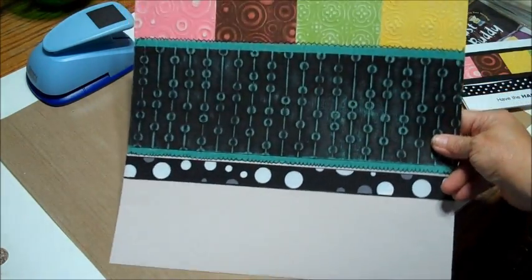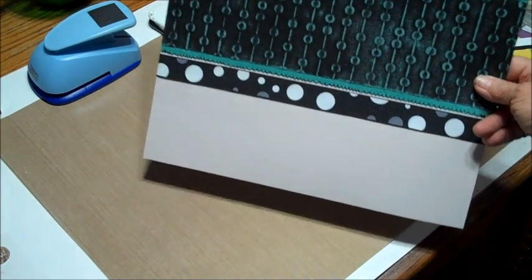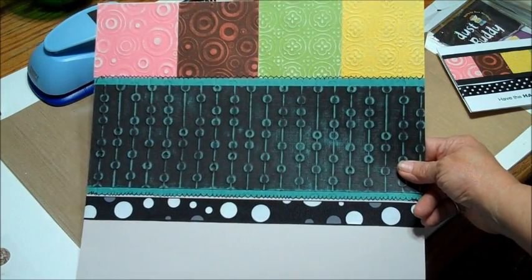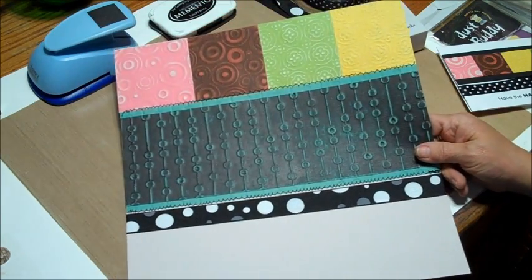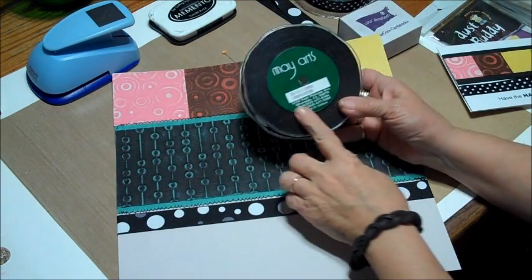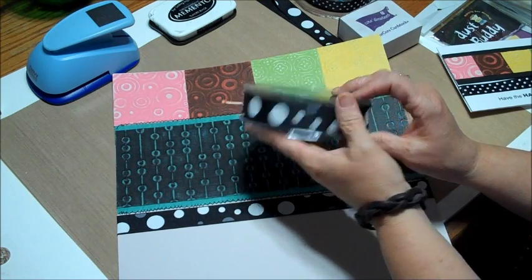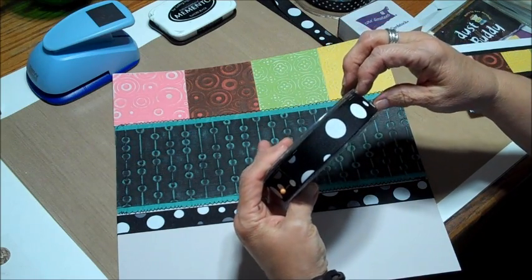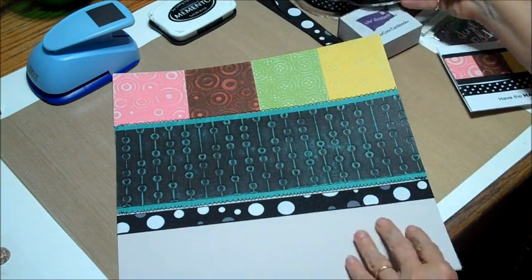Here is my page — how stinking simple is that? I just added a little bit of ribbon to the bottom from May Arts. This particular one is 355-10. I think it's about an inch and a half, maybe an inch wide — I'm not really sure, I'll have to look at it for you.